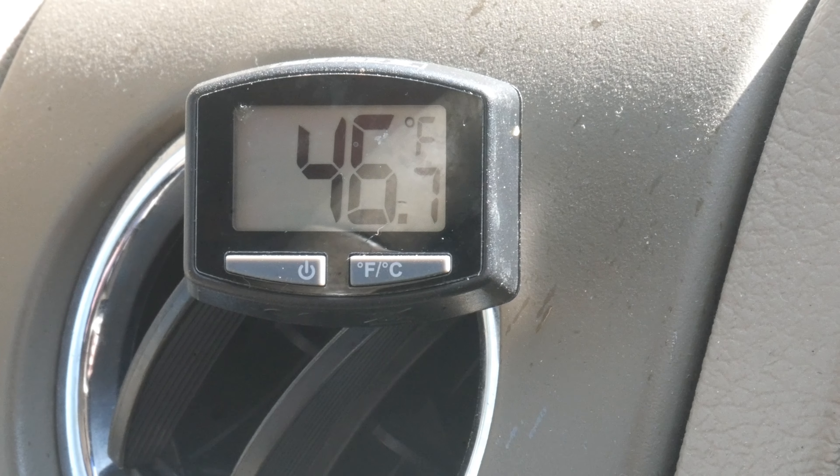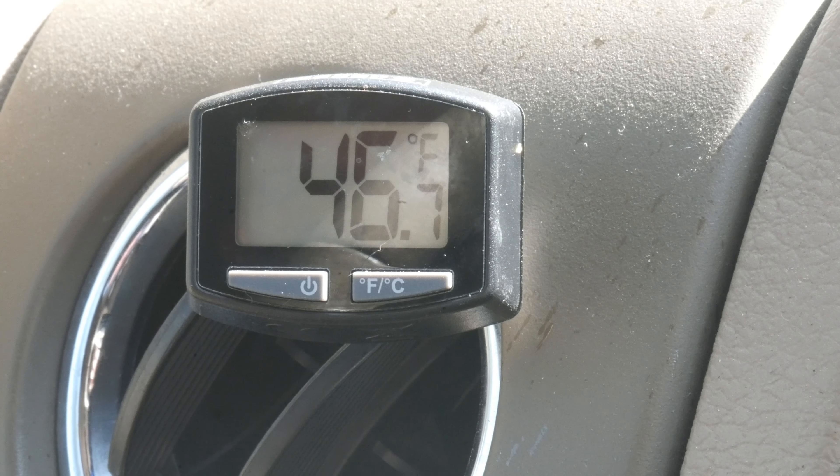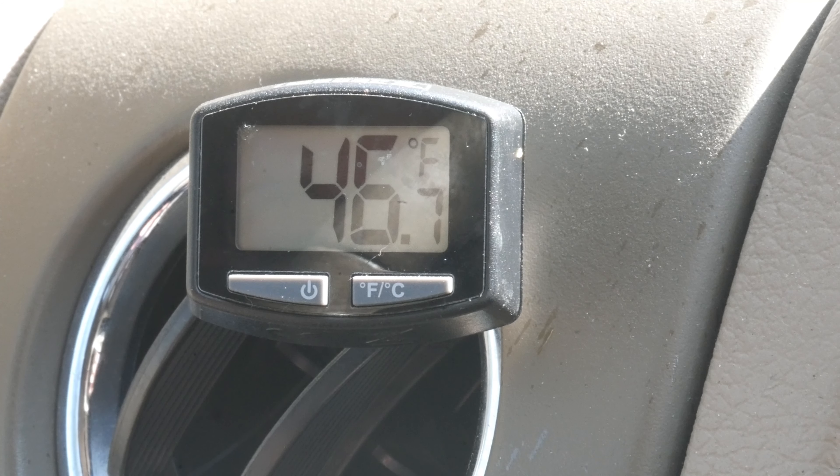I allowed the truck to heat up for about 10 minutes with the AC running at full blast — turning it down now just so I can hear myself. I'm going to check the temperatures on the inside to see how the AC is doing. With the quick-read thermometer I'm getting a temperature of about 46 degrees, which is really good — nice and cool for the hot summers of southern Texas.